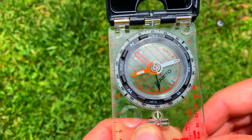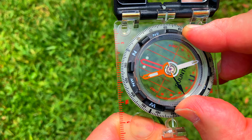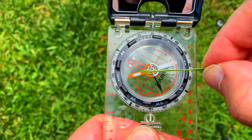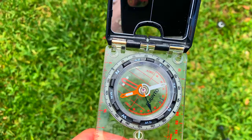Now, when you want to travel a specific bearing — say we want to do a 60-degree bearing — we're going to take the bezel ring and put the 60, line it up with the tick mark, and then we're going to take the compass arrow and put the red portion of it in that box.